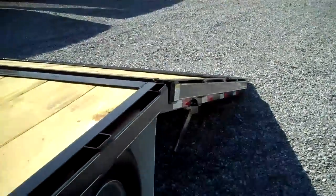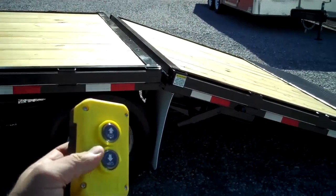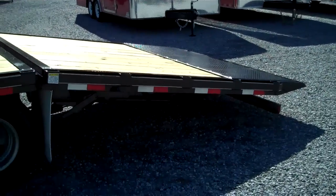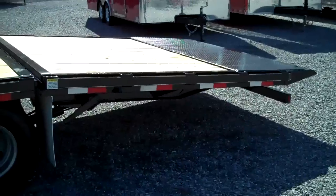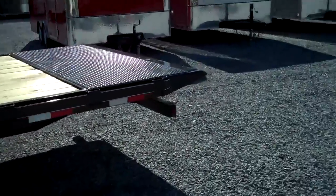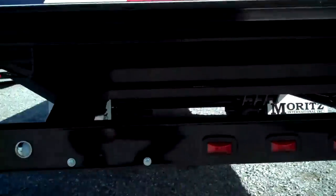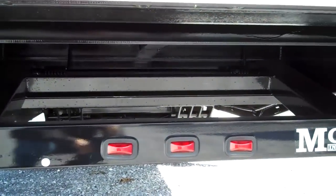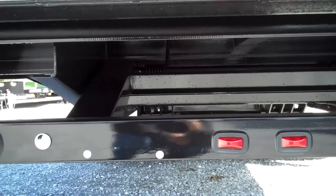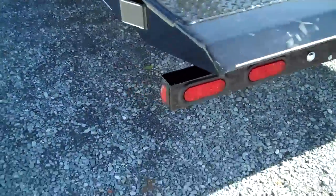I'm going to hit the up button on the control here. The tail will raise up, and as you see the light bar drops down as the tail comes up. The light bar is a really neat feature — it's hinged and has two heavy duty ramp springs on it up underneath there. As the tail goes down against the ground, the light bar goes up in the tail, and when you raise it up, the light bar drops down. LED lights all the way around, two stop turns on each side.